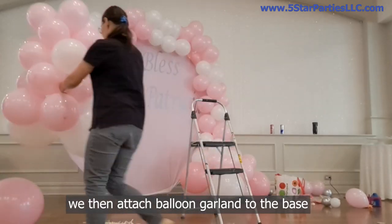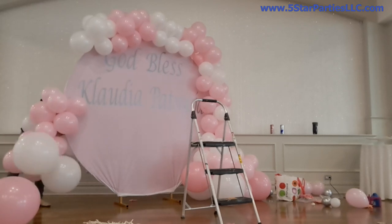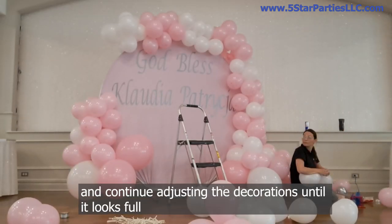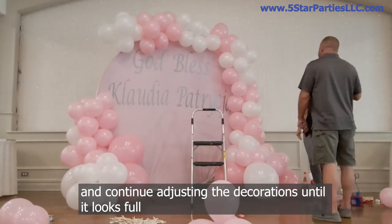We then attach the balloon garland to the base. Then we inflate more balloons and continue adjusting the decorations until it looks full.